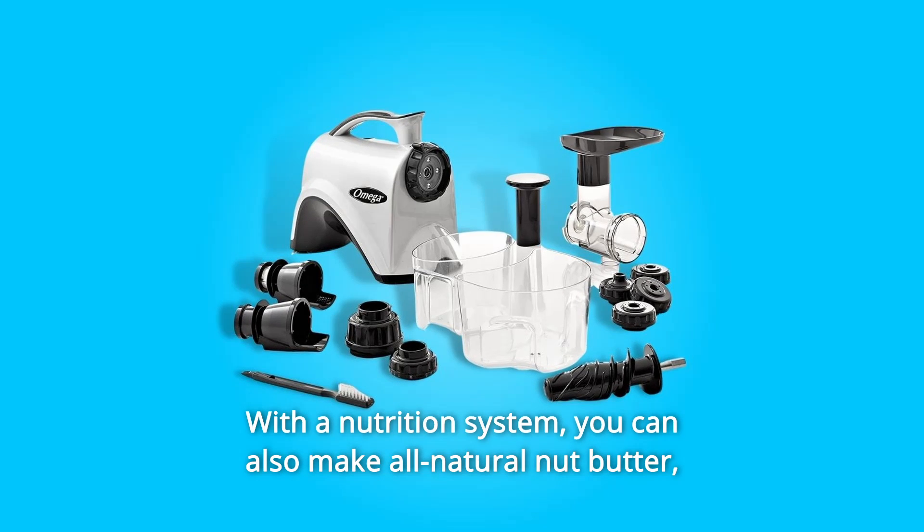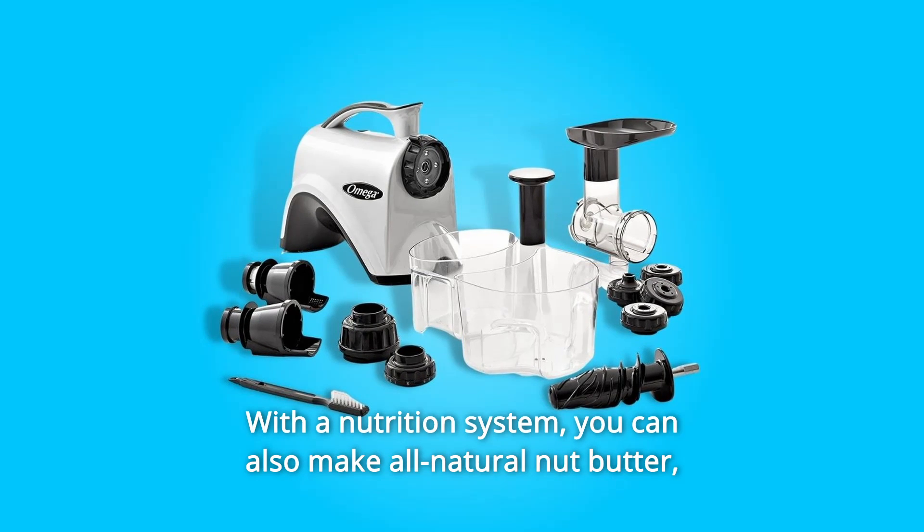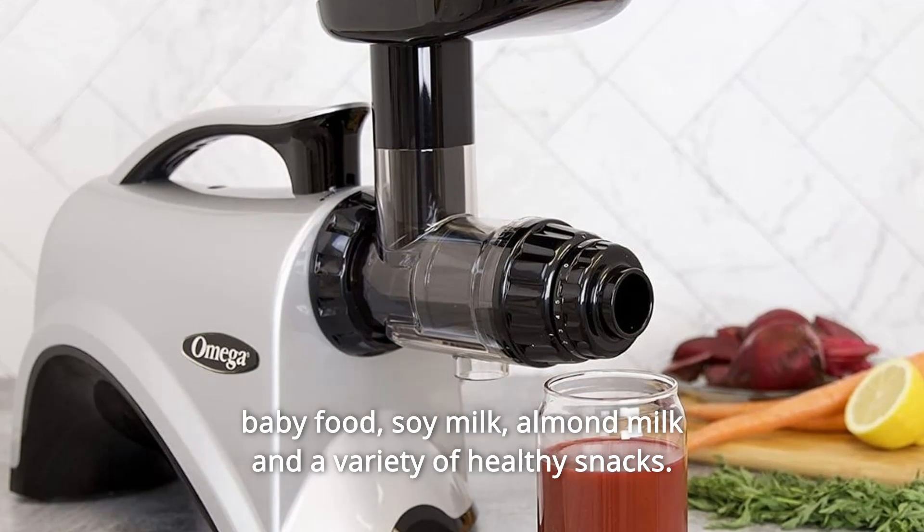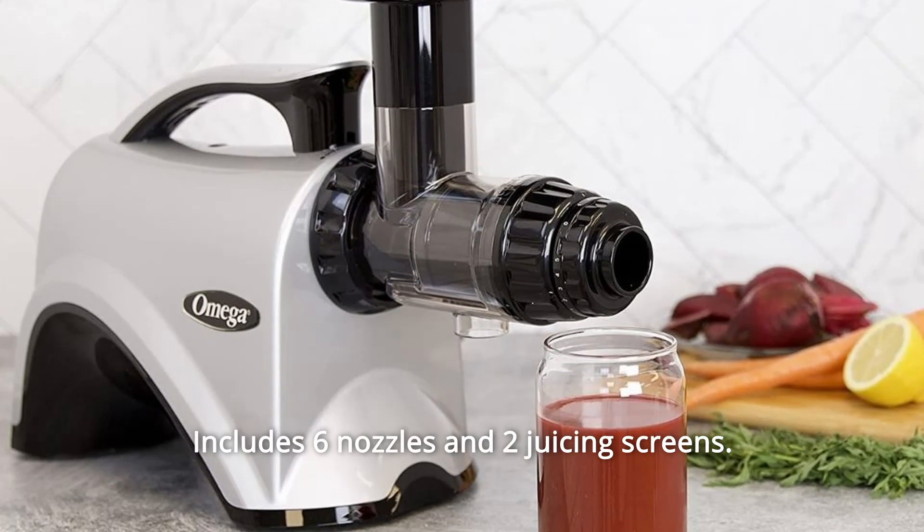With a nutrition system, you can also make all-natural nut butter, baby food, soy milk, almond milk, and a variety of healthy snacks. Includes 6 nozzles and 2 juicing screens.